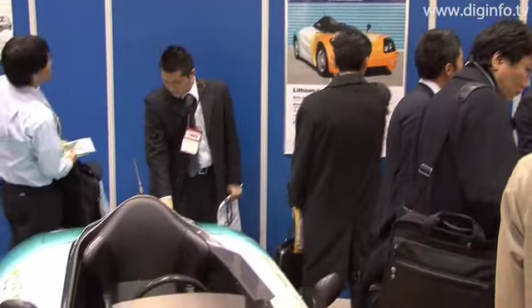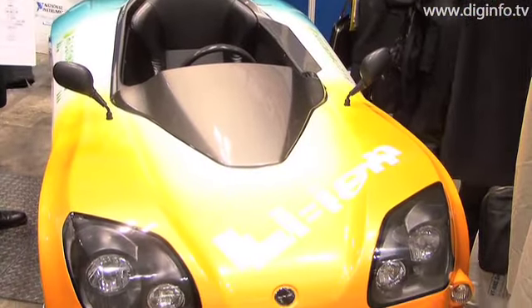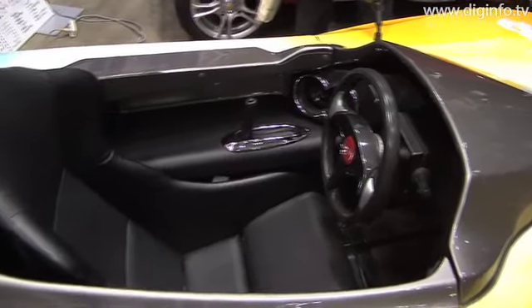ZeroSports exhibited its ZeroEV Elixeed RS lithium-ion battery powered electric vehicle equipped with onboard lithium-ion batteries at the International Automotive Electronics Technology Expo.